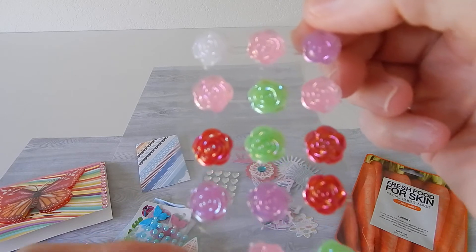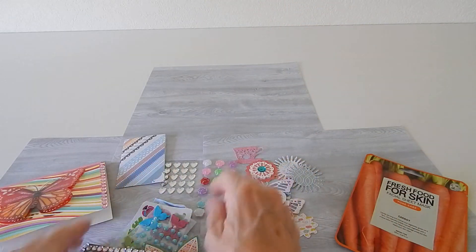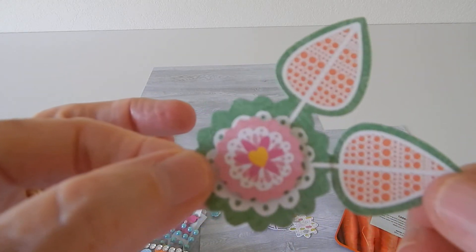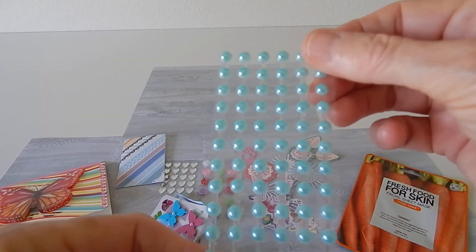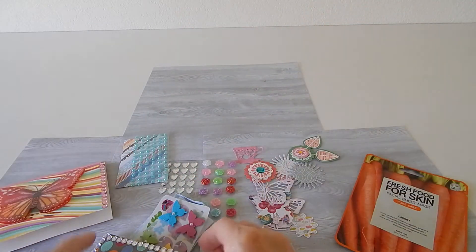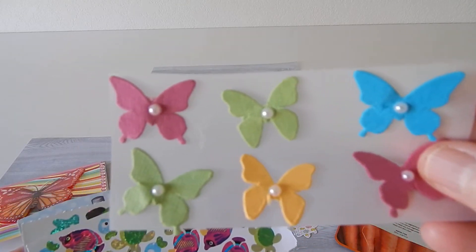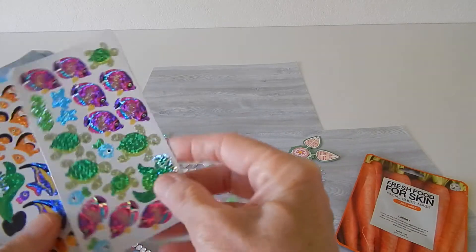Then it looks like she put in these very pretty little flowers — that'll be fun to use for making some crafty projects. Another die cut, look at this one — isn't this pretty with the flower and the leaves, gorgeous! She put in some little gems, love that color, very pretty. And she put in some butterflies — I love all these butterflies, Karen, thank you so much.